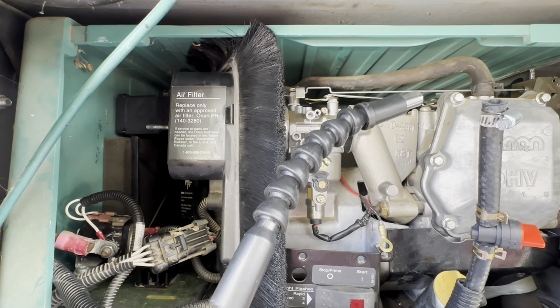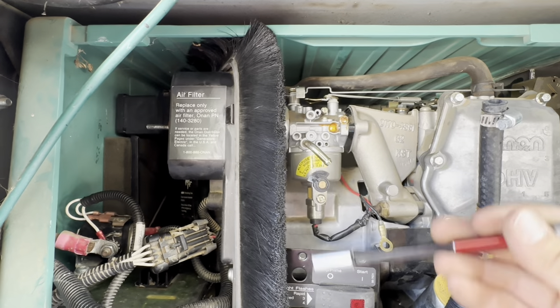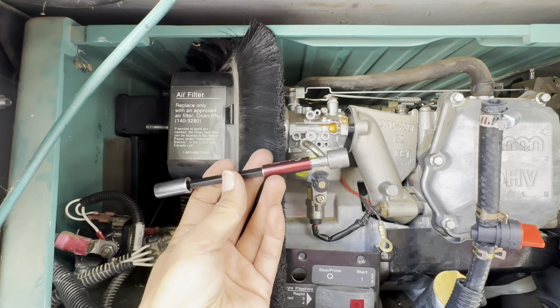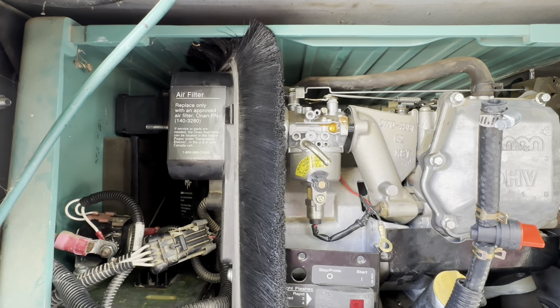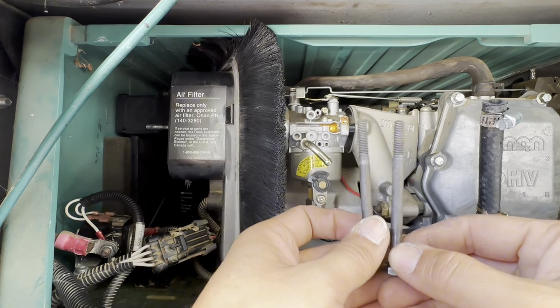I tried my flexible extender, but unfortunately it doesn't work under torque, and these were torqued down. That's why I needed to use the rigid extender. I got both bolts out — they're exactly the same.